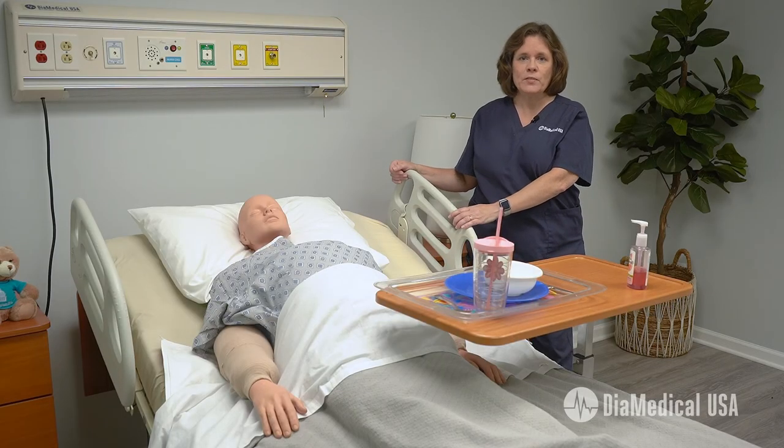Hi, my name is Celia Amira. I'm the nurse educator here at DIA Medical USA. Today's Tuesday Teachings episode is an interactive, long-term skills validation about patient positioning and body mechanics. Students will be demonstrating how they can use the new Linacare HC-107 high-low bed to help prevent patient falls as well as career-ending back injuries.